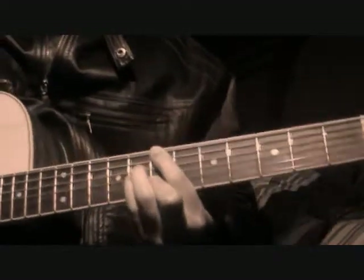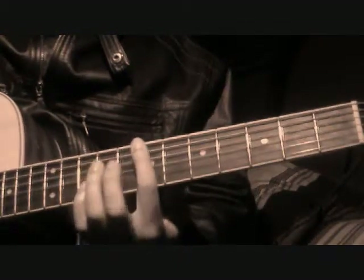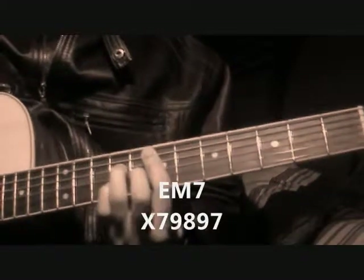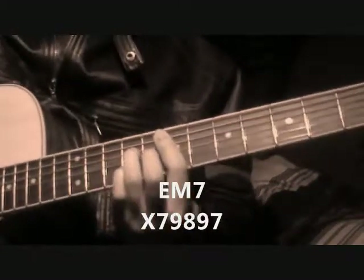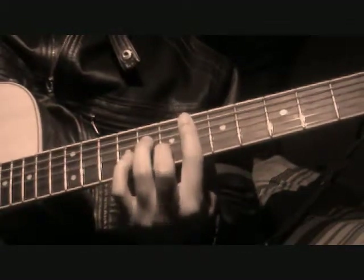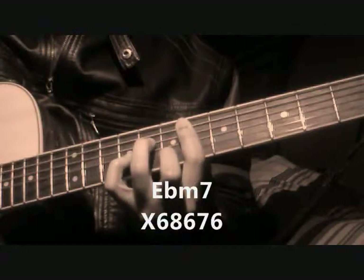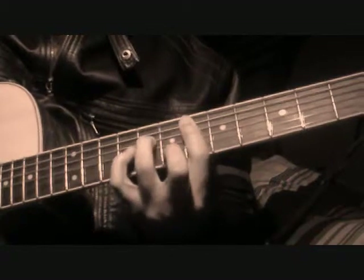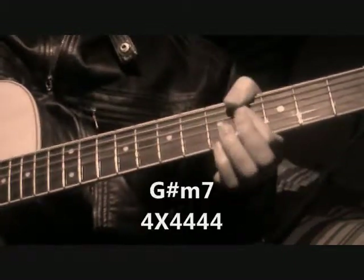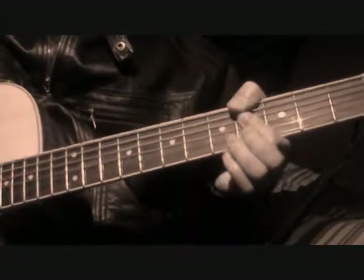And that's the verse chords. You go through that twice. And then for the chorus, you're going to go to an E major 7, then go down to an E-flat minor 7, and then to a G-sharp minor 7.